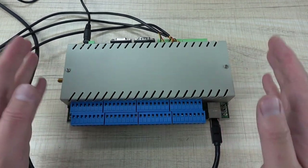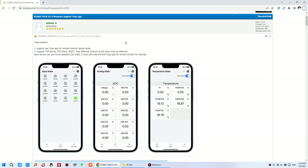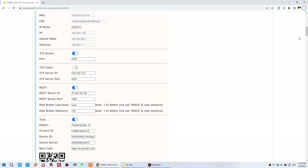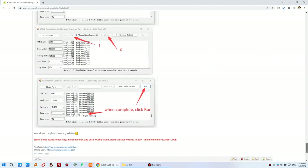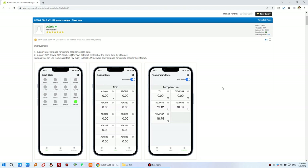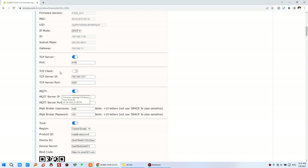Now I will show you how to update the firmware and the bin file step by step. I have uploaded the details on the web page. The new firmware has big updates so the files are large. After updating to version 2.4, you can enable TCP server, TCP client, MQTT, and Tuya all at the same time over Ethernet.